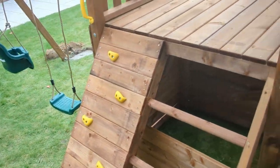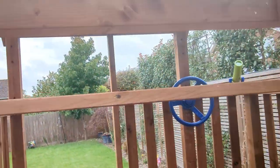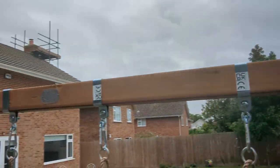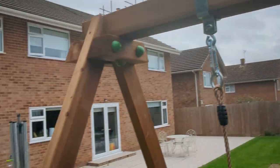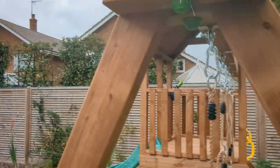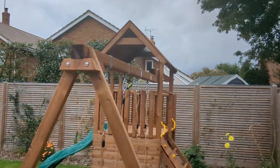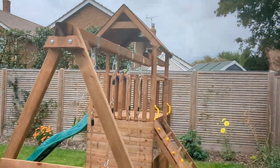This has got the rock wall and a ladder on the back, steering wheel, telescope and swing coming off here. I've put the sign on backwards because I hate these signs. And then it's all bolted in — and that there is a Dunster House balcony fort.